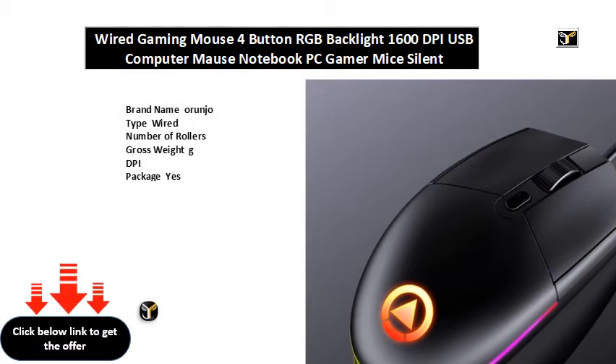Brand name: Arunjo. Type: wired. Operation mode: optoelectronic. Style: D-style mini. Power type: rechargeable. Time to market: June. Model number: Gaming Mouse. Hand orientation: right. Interface type: USB.